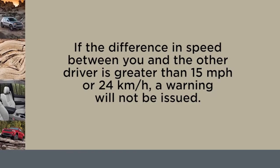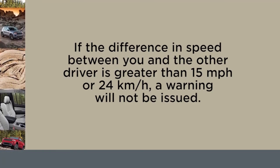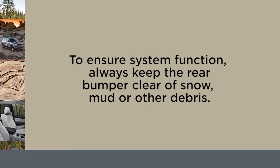If the difference in speed between you and the other driver is greater than 15 miles per hour or 24 kilometers per hour, a warning will not be issued. To ensure system function, always keep the rear bumper clear of snow, mud, or other debris.